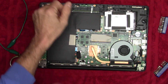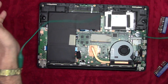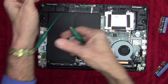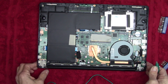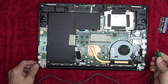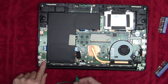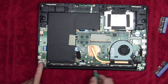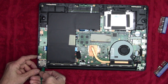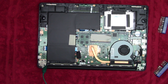Now before I go any further, I'm going to connect up my rudimentary static discharge device — just an old watch band with an alligator clip connected to it. I'm going to connect that to a good ground on the chassis. Any place where there's a solid piece of metal connected to ground. Right here on the hinge point — that's connected to ground on the board.